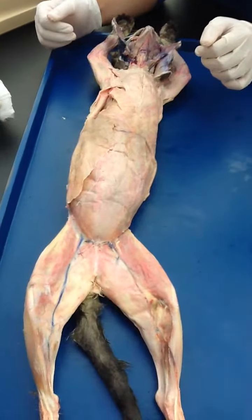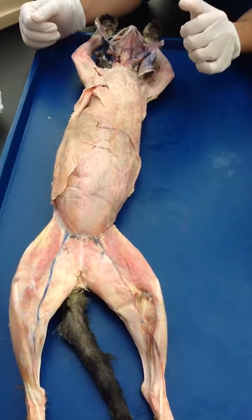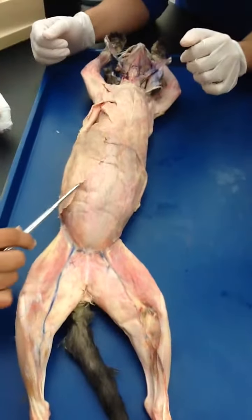Now, chest muscles are done. Now on to the abdomen — the outer layer.